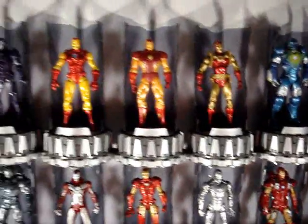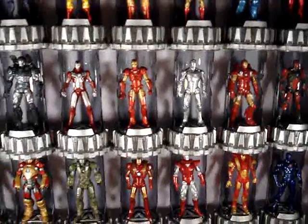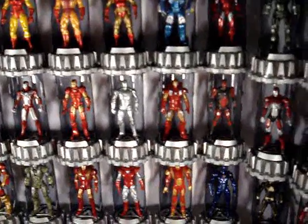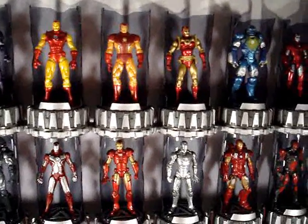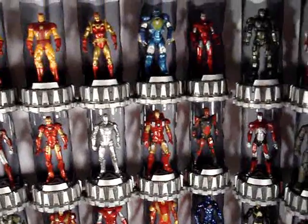One came with the Mark Four and the Mark Three armor. You're probably wondering — did I pay retail for all of these? Well, the answer is no. I did not pay retail for all of these Hall of Armors. Believe it or not, at an average for just the Hall of Armor display piece itself, it only averages out to a little under three dollars a piece.